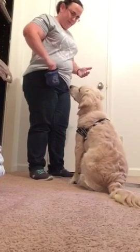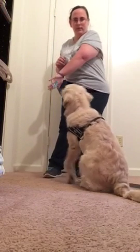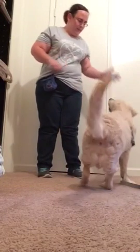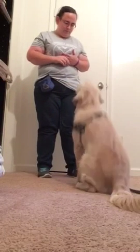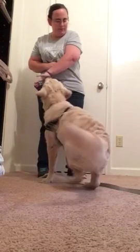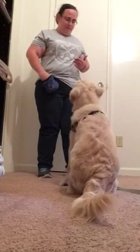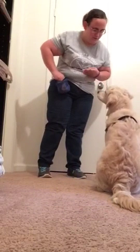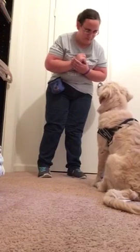Yes. He already knows this a little bit. Yes. Not rewarding for that. Yes. I didn't reward for the mouth either. I should reward for the nose. Don't try taking it off my hands.